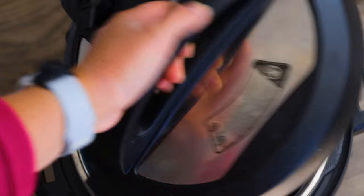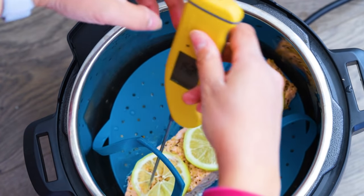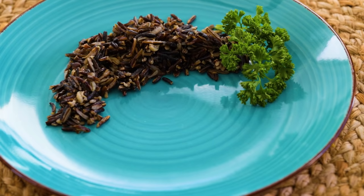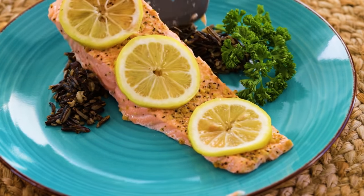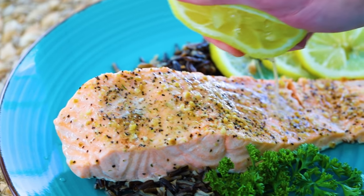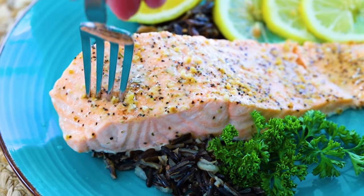Do a quick release and then check our salmon temperature — you want it to be about 140 degrees to make sure it's all the way cooked. If it's not all the way cooked, place the lid back on the Instant Pot and let it steam for about two to three extra minutes, then check the temperature again. All you have to do is just place it on a plate and enjoy. Today we're doing our Instant Pot salmon on a bed of wild rice that I also made in the Instant Pot. It's a very healthy, delicious way to enjoy salmon — it's my favorite thing to eat.